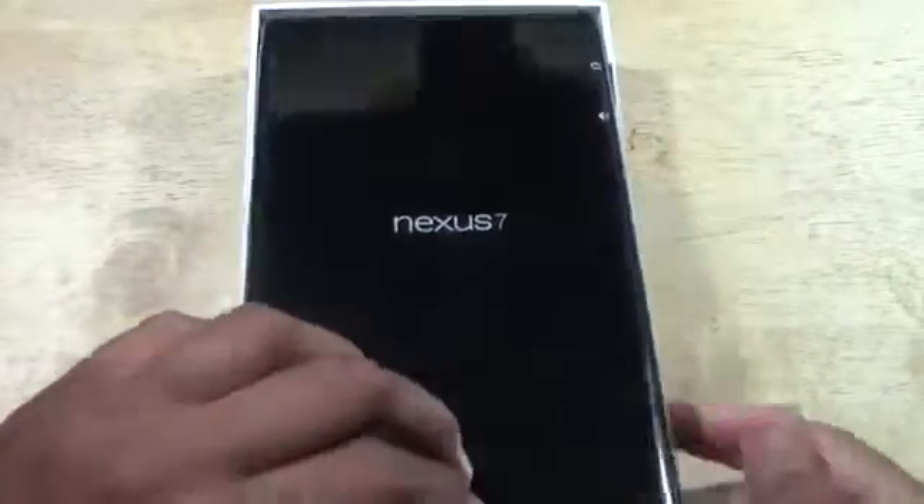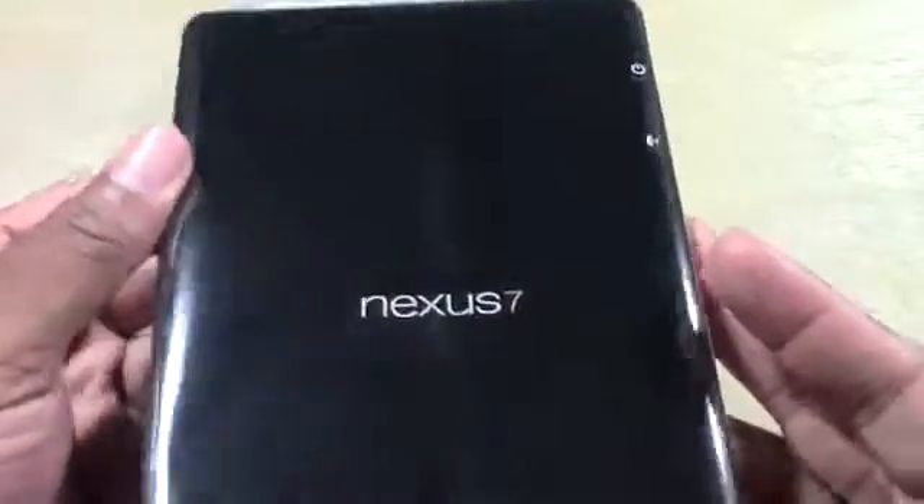New Nexus. So nice little Nexus on the back there. And let's open it up.